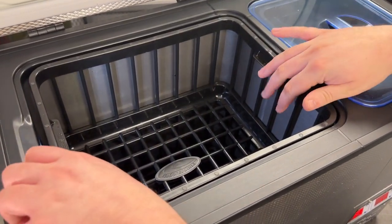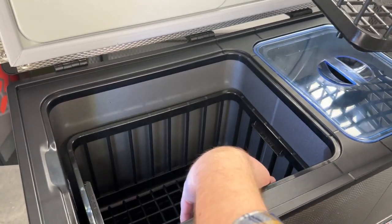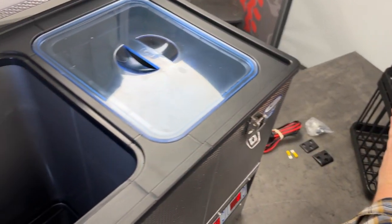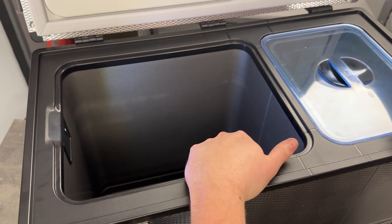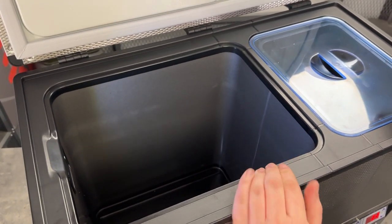Taking a look at the fridge side, it has the same kind of baskets but a little bit bigger — actually two baskets to help organize everything. They stack and nest super nicely. Looking in the fridge there are some nice LED lights as well as a nice lining that's going to keep it really easy to clean. If you get something to spill in there it's going to make cleanup super easy.